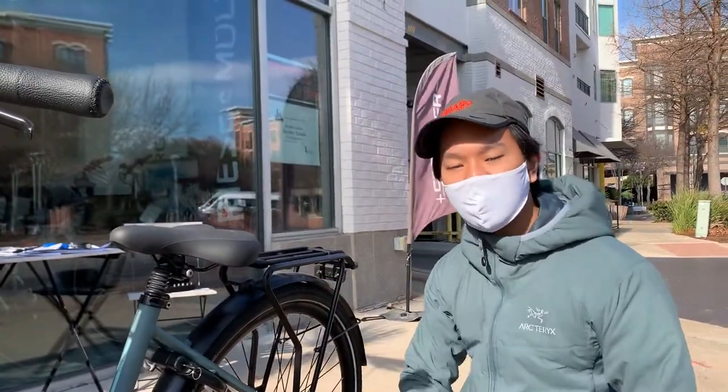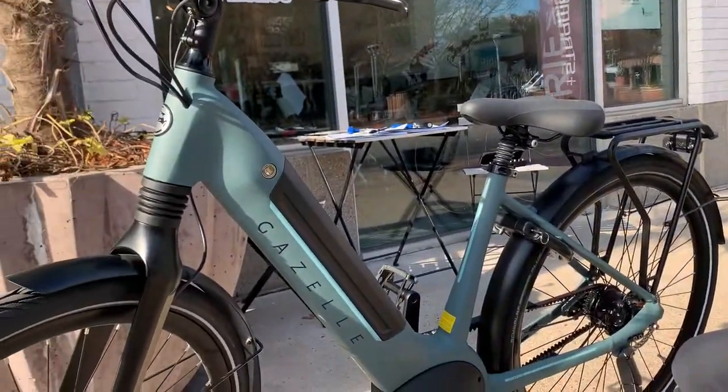That's how you adjust the kickstand on the Gazelle Ultimate C8. Thank you for watching.